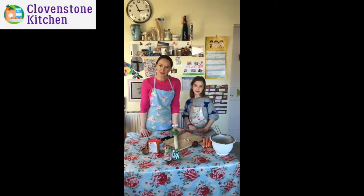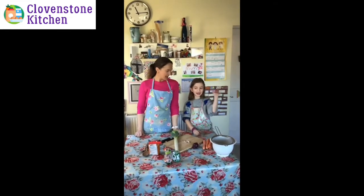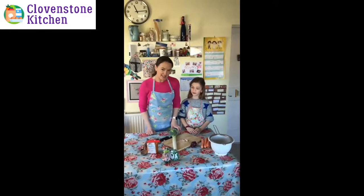Hi families at Clovenstone, my name is Mrs Pitt and I'm one of the Primary Two teachers. I'm here with my little girl Eleanor and we're doing a lentil soup recipe for Clovenstone's Kitchen. So let's get started.